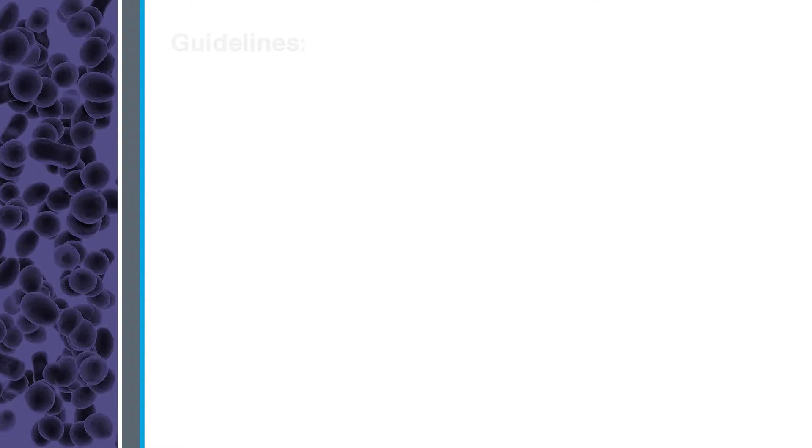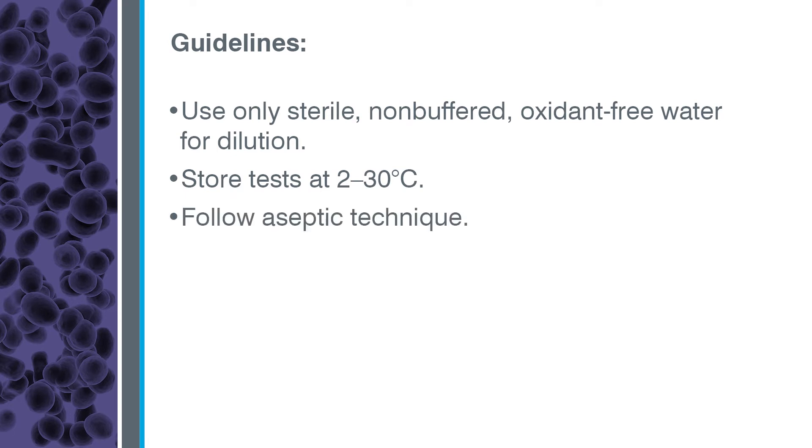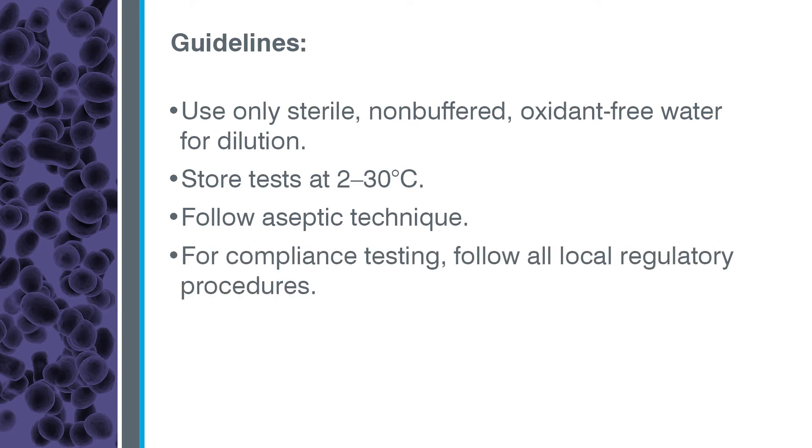Always follow these testing guidelines. Use only sterile, non-buffered, oxidant-free water for dilutions. Store tests at 2–30 degrees centigrade and always follow aseptic technique. Because these procedures may not reflect your local regulations, for compliance testing be sure to follow all local regulatory procedures.